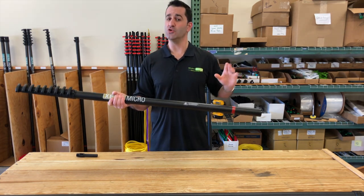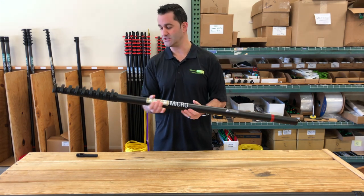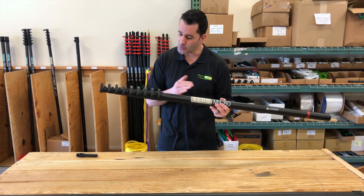Starting at 30 feet, you can bring the same water fed pole to 40, 50, or 60 feet just by adding extensions onto it. You can also drop sections on this pole — every other section you can drop right off.